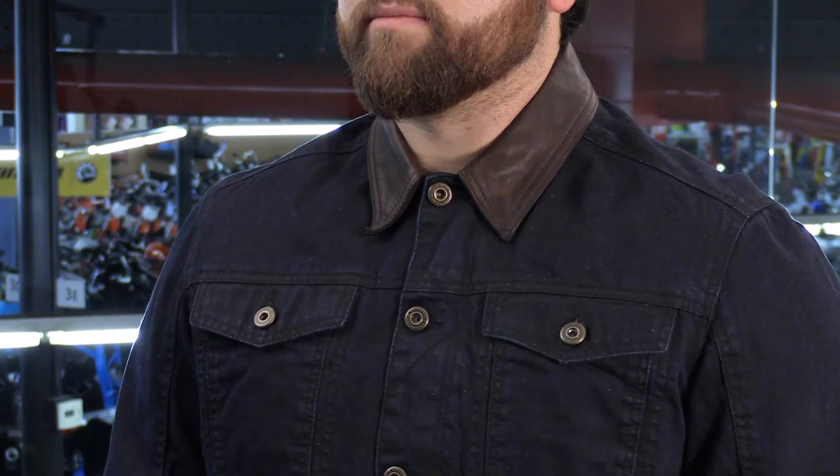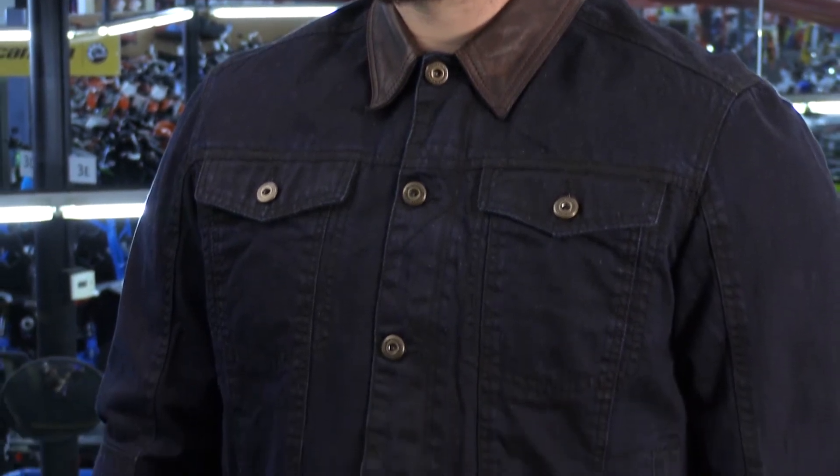If you're going to work hard on your bike to get it vintage and cafe looking, you don't want to skimp out on the gear. You want to complete the look, and this Bronson jacket will do just that.